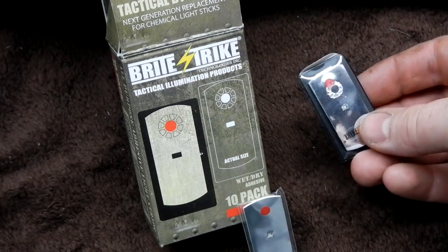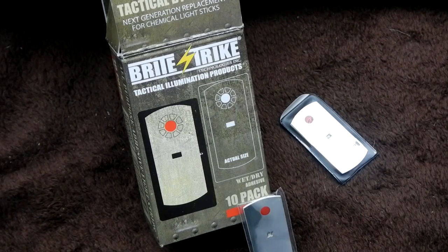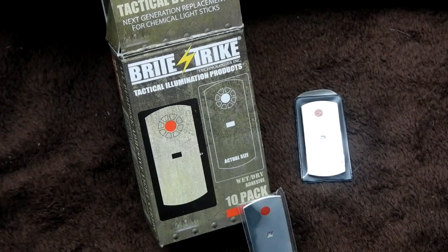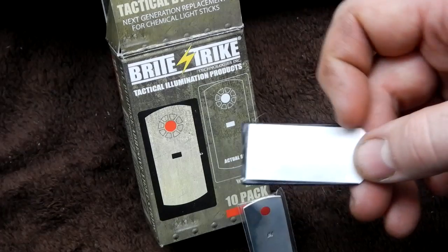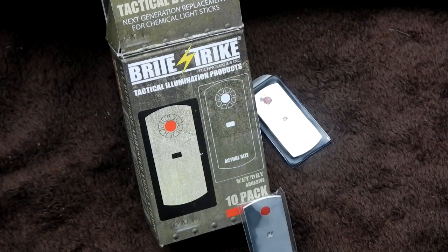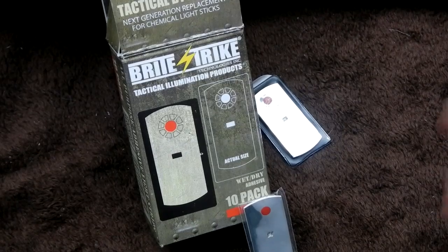A lot of military guys will use these to mark rooms or to light a room. I've been using them all over the place as sort of a dome light in my truck. I've got them scattered over some of my first aid kits. On the outside, I just simply use their sticky and put some hook and loop on there and attach those to the front of the first aid kits where the hook and loop was going to be. And they've worked out pretty good.